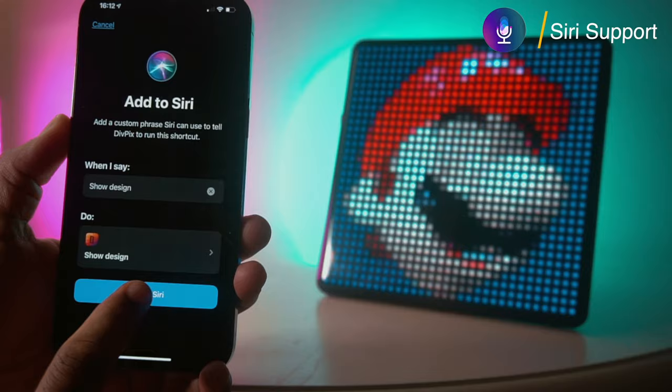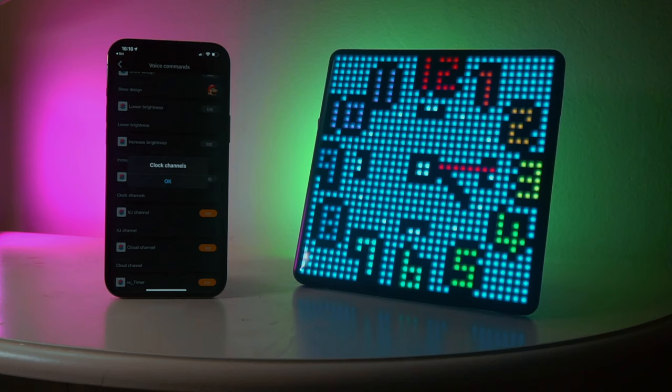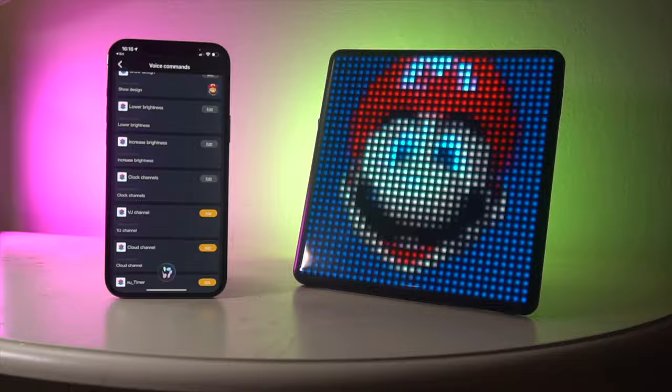Apart from app control, you can use Apple Siri's smart voice assistant to control some features, such as changing and displaying pixel art animations — "Hey Siri, show design" — or controlling the screen brightness levels — "Hey Siri, lower brightness."